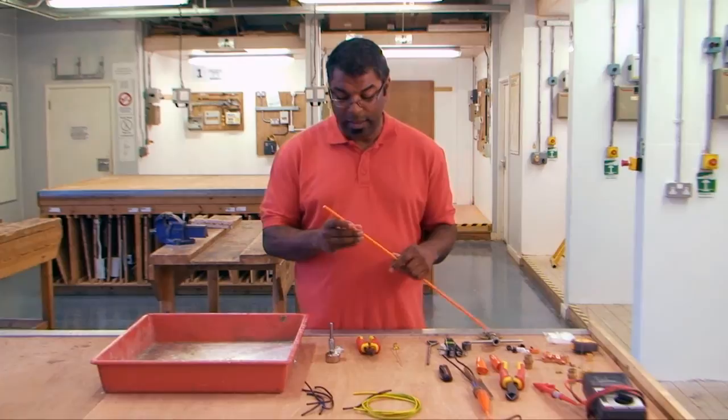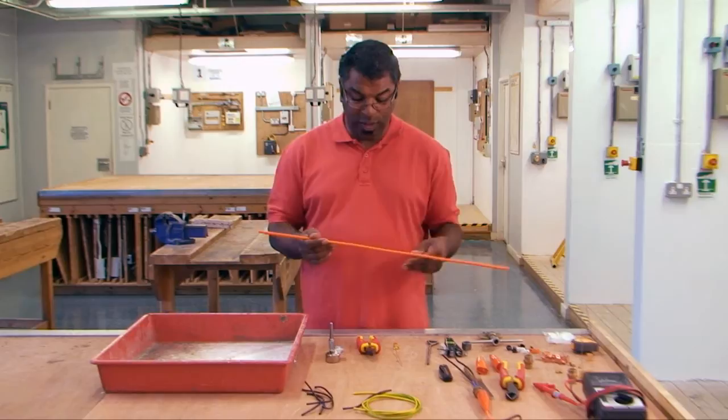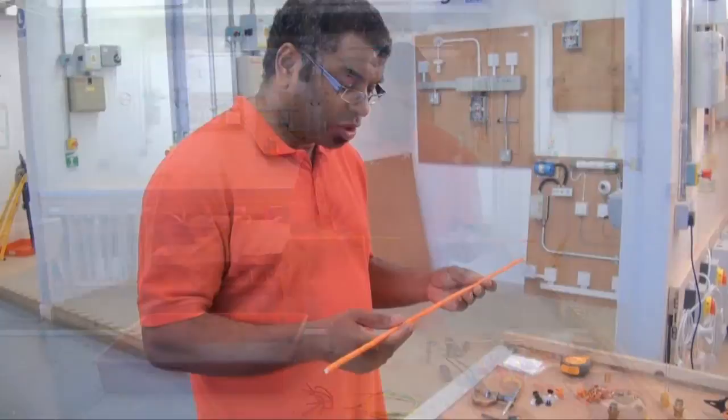There are a number of ways you can terminate this cable and today we're just going to show you one. You need specialist tools to do this and we've got some here. As we go on we'll show you what tools are what and what tools you'll need. And just a little bit of background.